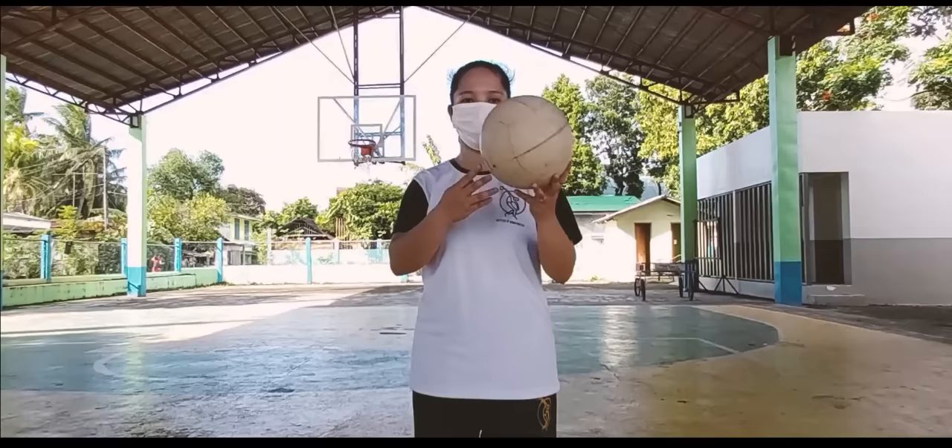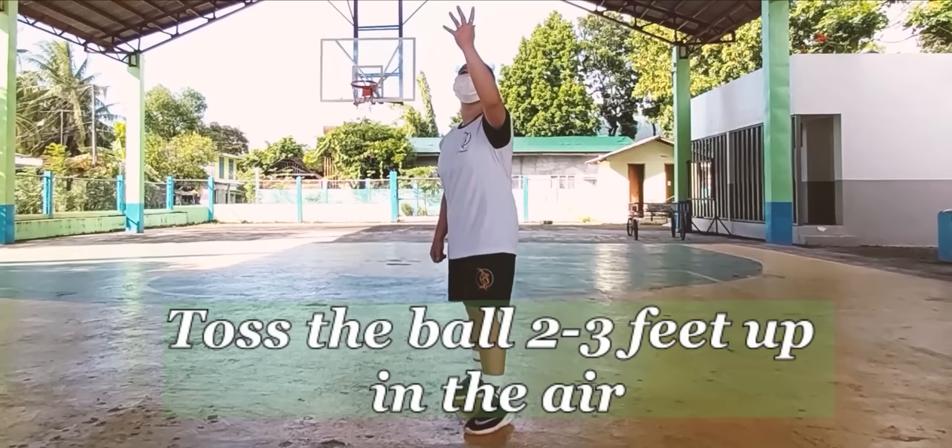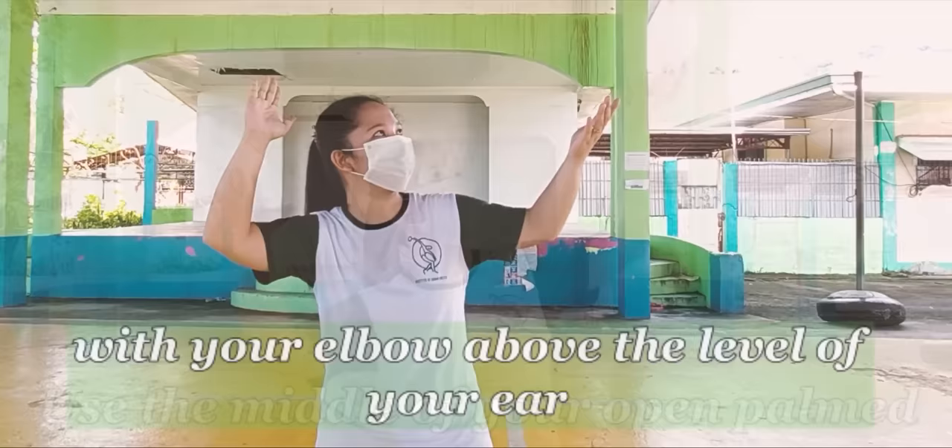Let's now proceed to the second type of serve, the overhand serve. To execute, first, place the ball in your tossing hand — left hand for right-handers, and right hand for left-handers. Next, toss the ball two or three feet up in the air in front of your front foot. With the right hand, hold it above your head at a 90-degree angle with your elbow above the level of your ear. Use the middle of your open palm to contact the middle panels of the ball.